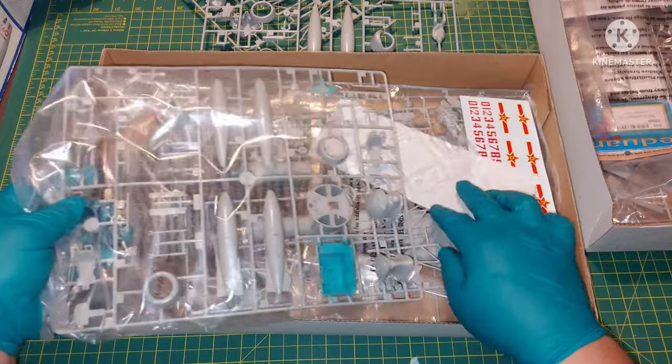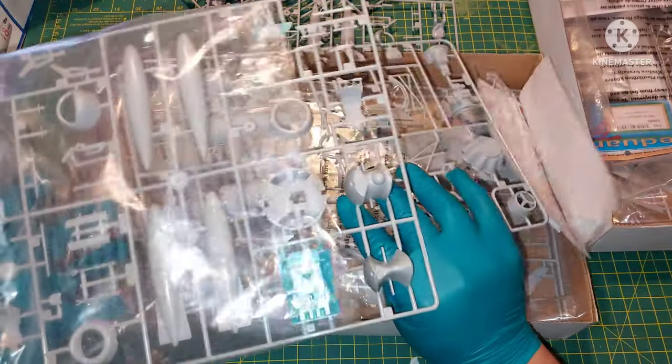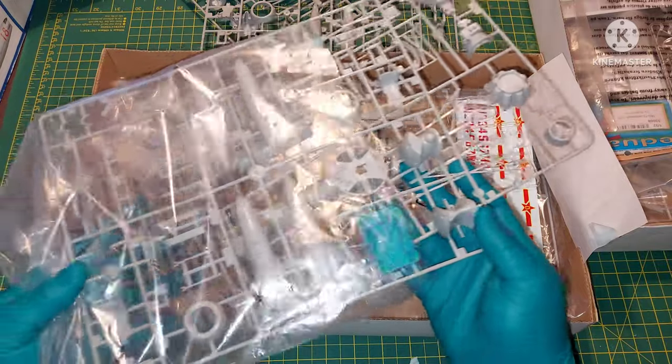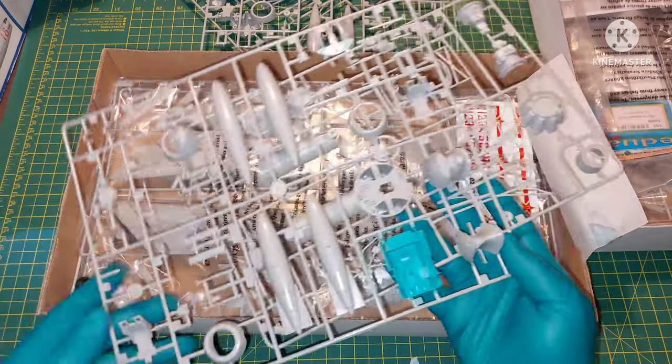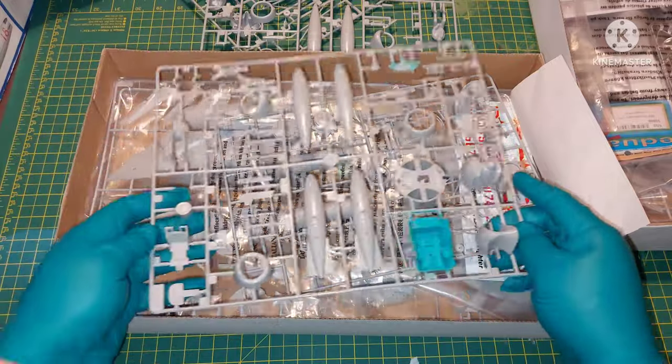I've had this kit for a while now, just like the MiG-15, because I was planning to do both of them at the same time. I did paint the tub and the instrument panel.